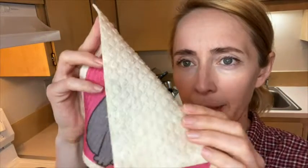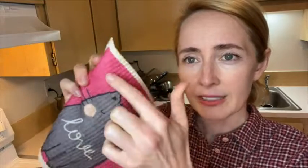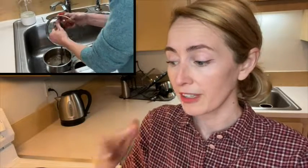One side you do have more bumps there, that's going to help you clean the dishes, and then on this side it's much smaller bumps, so they clean the dishes really well. I also use them to wipe off the counters.